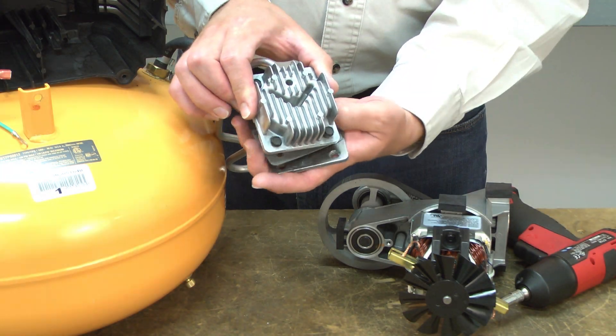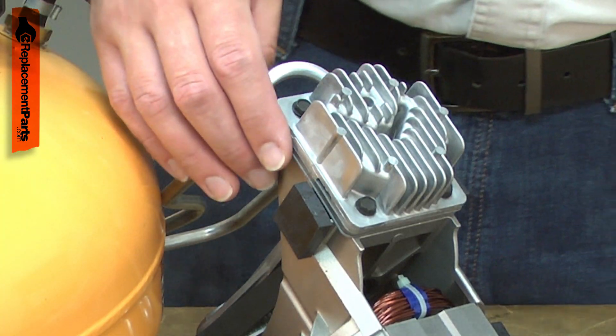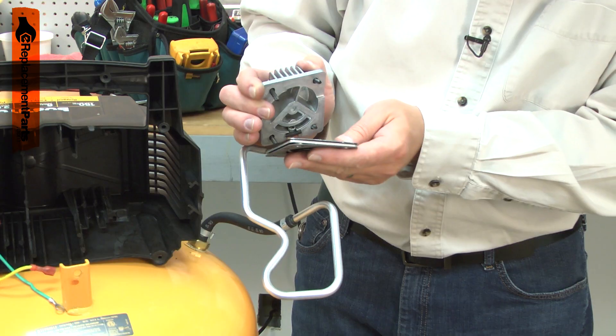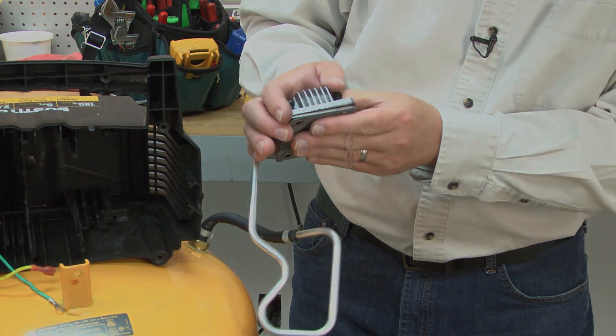The head gasket seals the valve plate to the cylinder head. Over time, the gasket can fail. This will cause air to leak from the head and prevent the compressor from pressurizing the tank. Replacing the head gasket is a repair that you can do yourself, and I'm going to show you how.